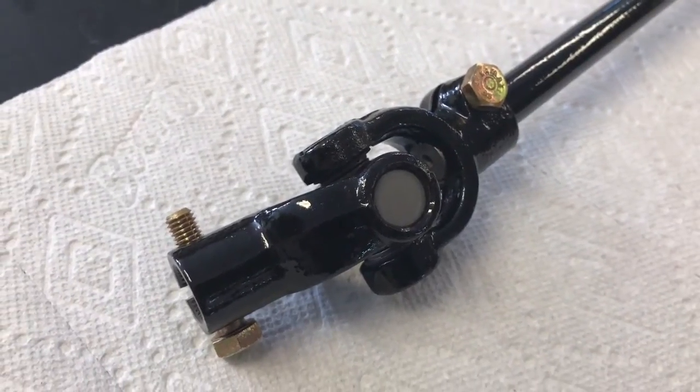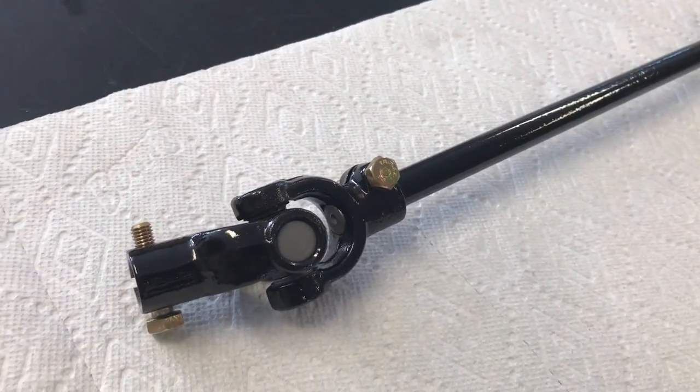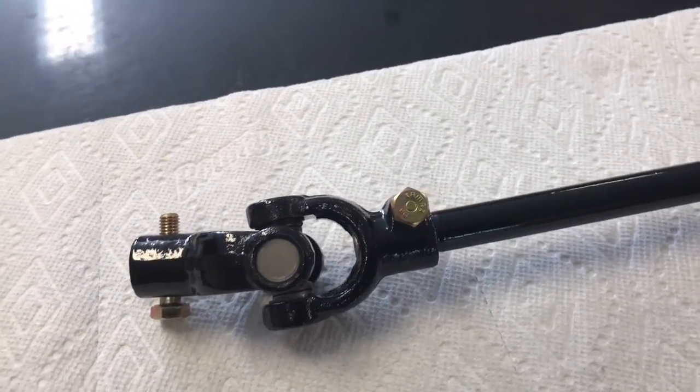Hi guys, welcome back to our Porsche restoration project. What I've got in this video is the steering shaft and U-joints. I'm going to take this apart, go through it step by step, show you how to repack all the bearings, put it back together, and get it operating like new again.